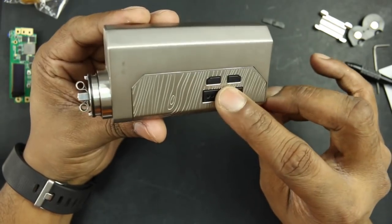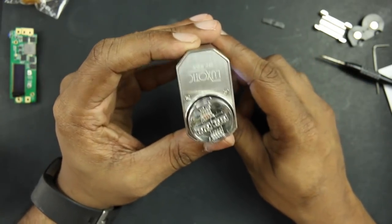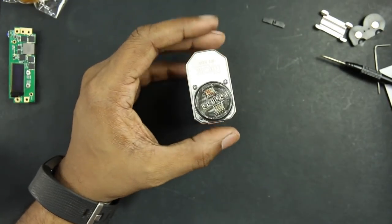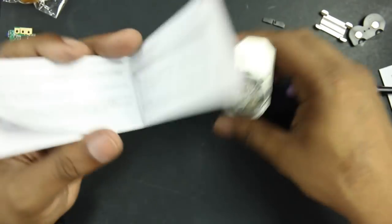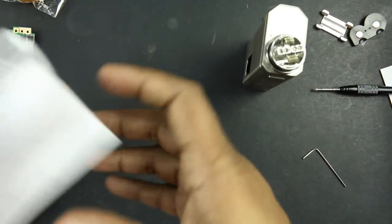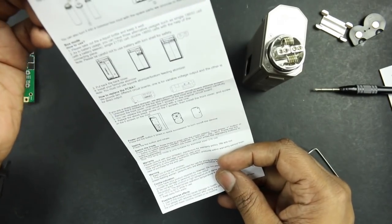When it's firing, you see the two LEDs blinking. There should be a guide on what the number of blinks means, but again, I can't find it in the user manual.